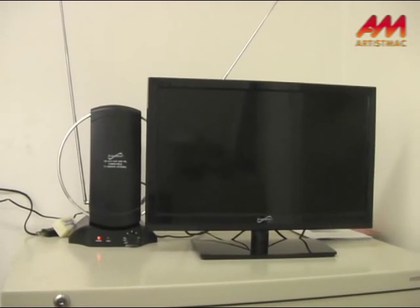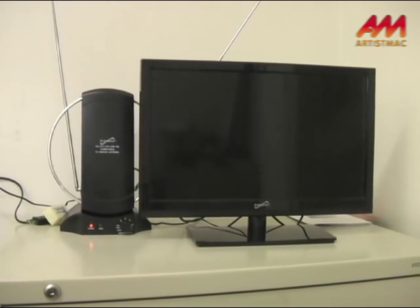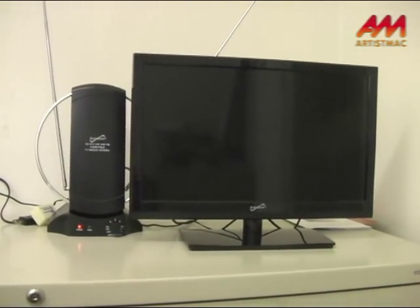Free. And if you have a TV made after January 2007, like this one, you don't even need a digital analog converter.